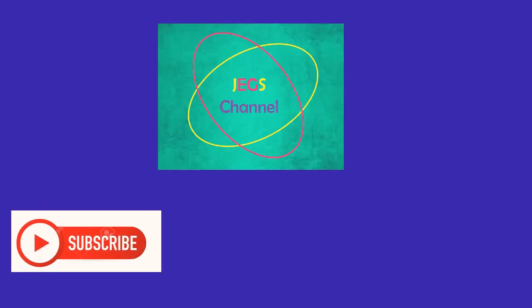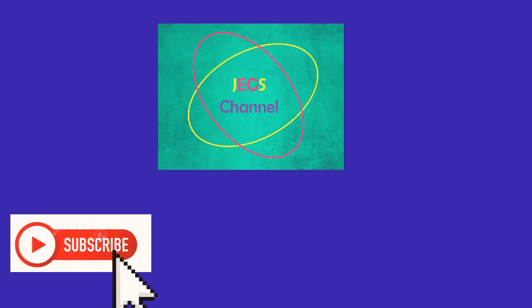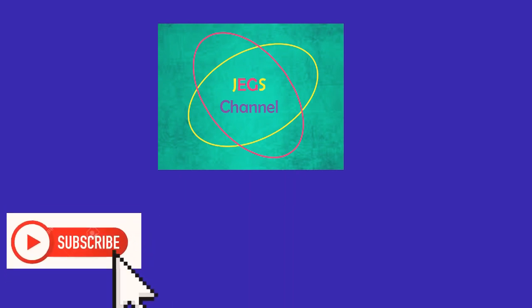Hi guys! If you like the video, please don't forget to subscribe and like. Thank you!